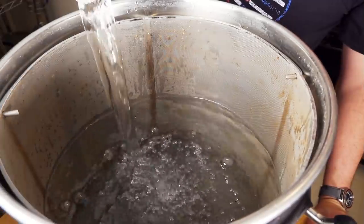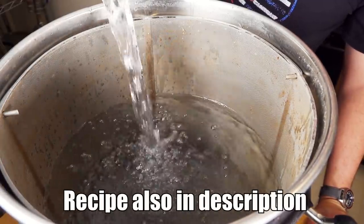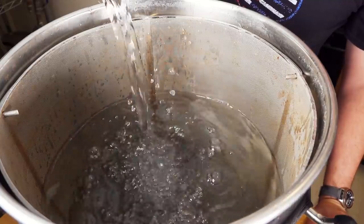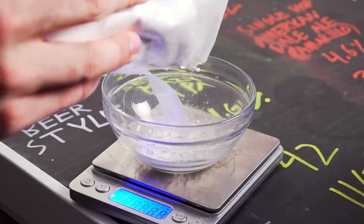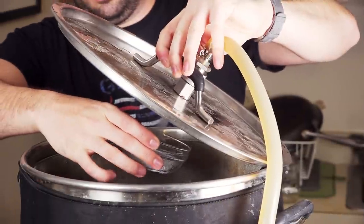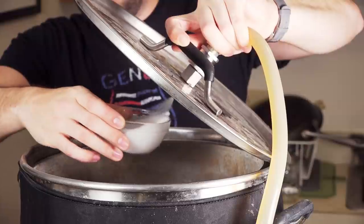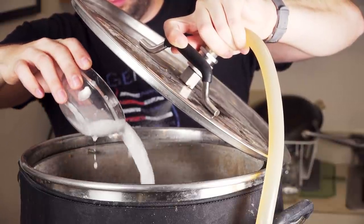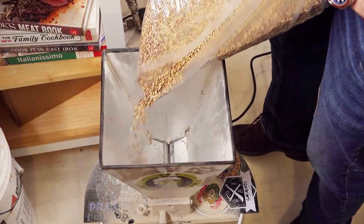I added 8 gallons of distilled water to my Clawhammer Supply 120-volt system and started heating it to mash temperature. While it was heating, I measured out all of my water salts and added them to the strike water, and also milled all of my grain.